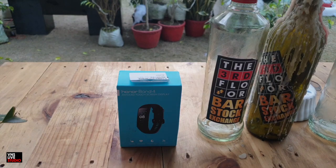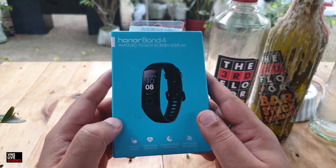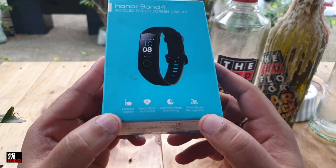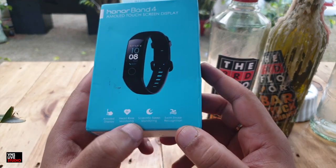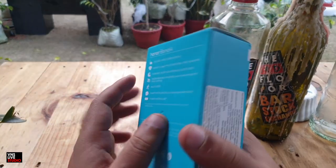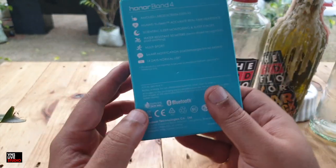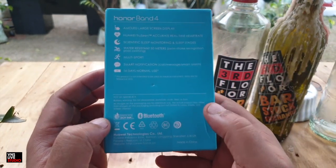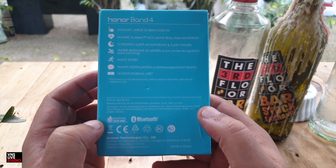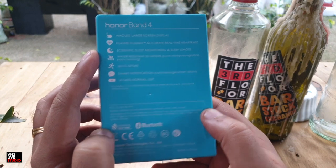Let's quickly get to the unboxing. Looking at the box, it's a fairly simple box. On the front side you have a few features mentioned: AMOLED display, heart rate monitoring, scientific sleep monitoring, and swim stroke recognition. On the side you can see the pricing information — it says 2,999. On the back there's more information about the fitness tracker: multi-sport, 14 days normal use, scientific sleep monitoring and sleep stages.